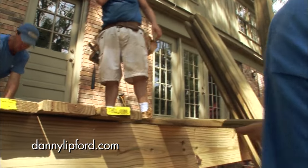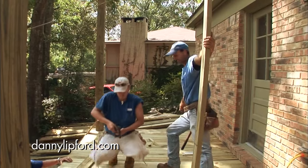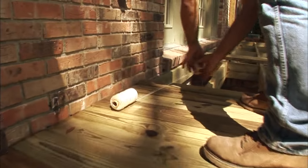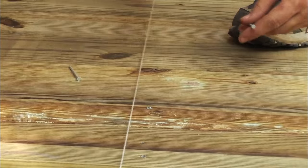Now speaking of visibility, the most visible part of the deck comes next — the deck boards themselves. By laying out several feet of boards, then prying them all tight together at one time, Mark can ensure a good snug fit. It also allows them to pull strings across the deck to act as a nailing guide so that all of the fasteners line up in nice straight rows.